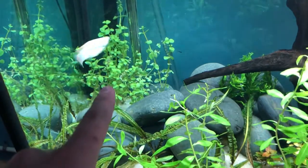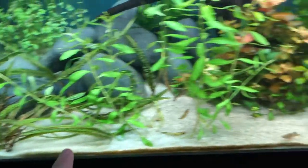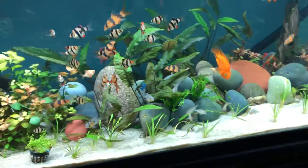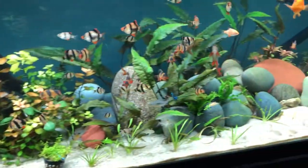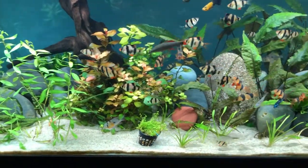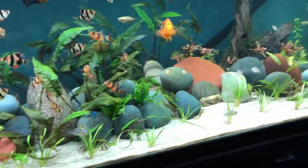I also got this Rotala indica over here, some Crypt balanace, and some Dwarf baby tears. I am going to rescape this whole tank, so it's going to change quite dramatically. I'm just letting these plants get used to the water and convert from immersed to submerged grown plants.